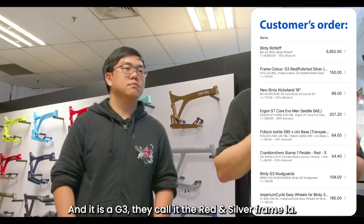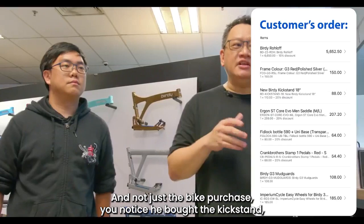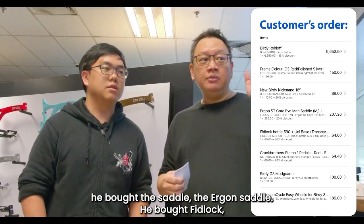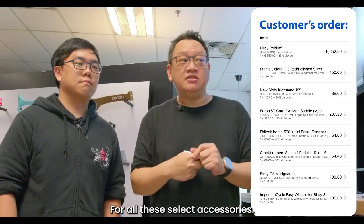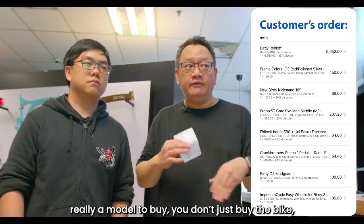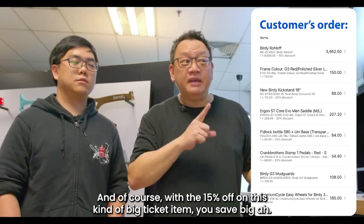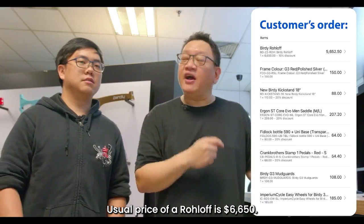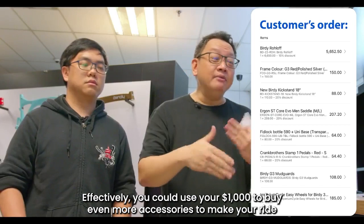Here's an example from a customer order. He ordered a Buddy Roloff in the G3 red and silver frame. Not just the bike — he also bought the kickstand, the Ergon saddle, a fit lock, Crank Brothers pedals, a mud guard, easy wheels, and more. With the 20% off on selected accessories with this purchase, he actually saved big. So if you're looking at buying a model, don't just buy the bike — make sure you also buy the accessories, because that's where you save a lot. With the 15% off on the big ticket item and 20% off accessories, the savings are huge. The usual price of a Roloff is $6,650; with the discount, it's almost a thousand dollars saved, which you can then use to buy even more accessories to make your bike more comfortable.